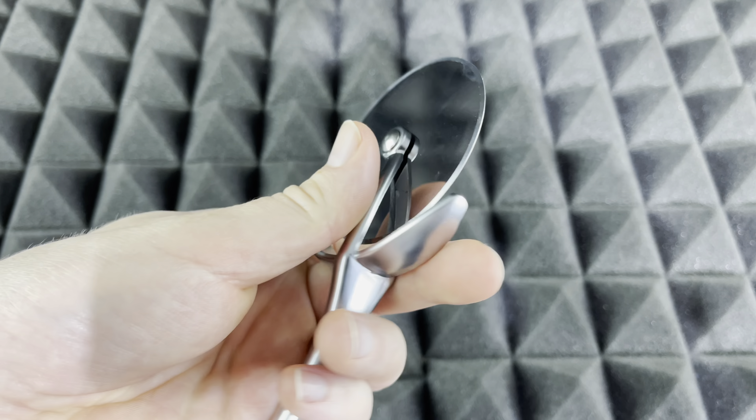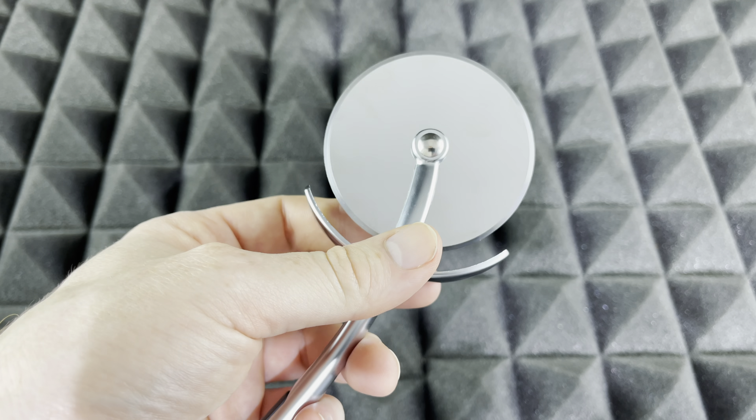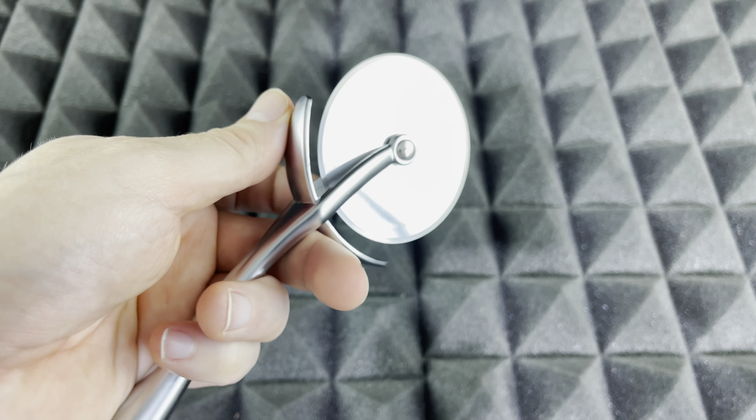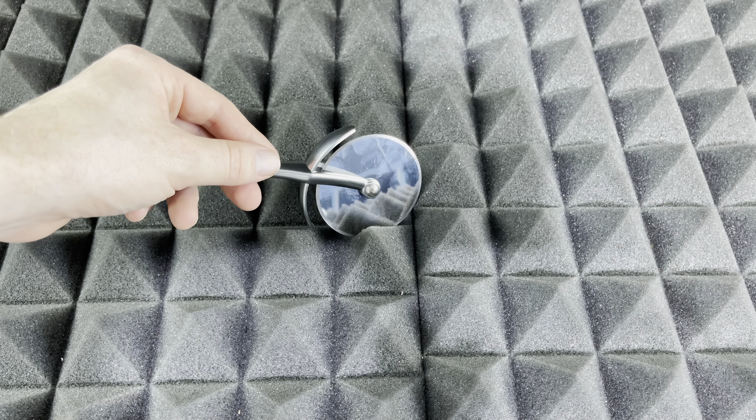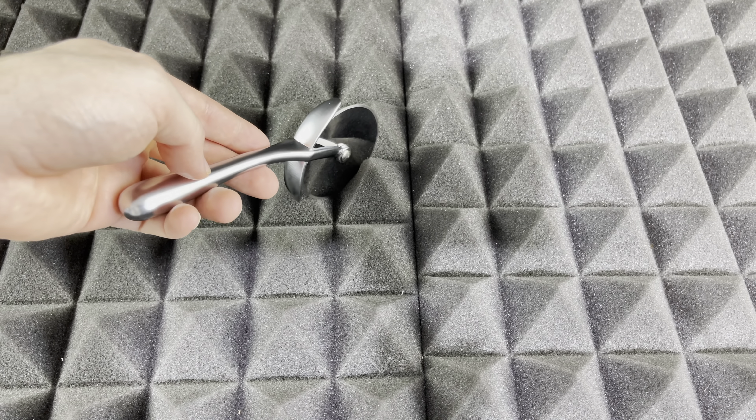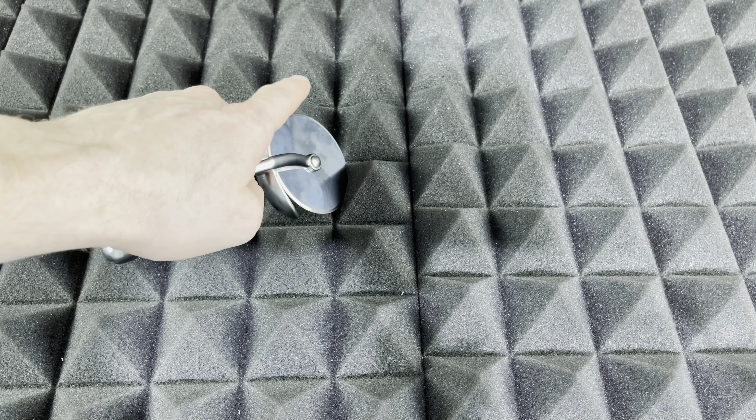Having that space there helps a lot to get the plastic out. I did see in one of the reviews that somebody said they couldn't take the plastic out at all, so I really wanted to test that out to see if I could — and yeah, that wasn't a problem at all.